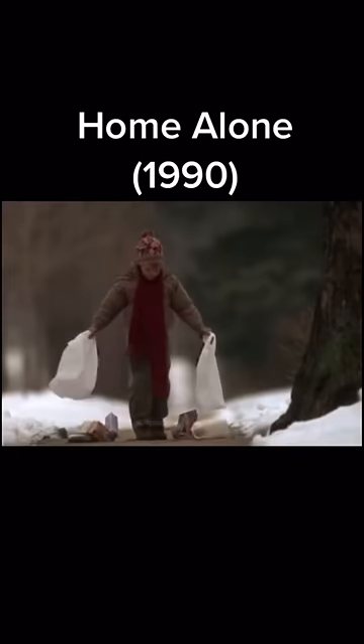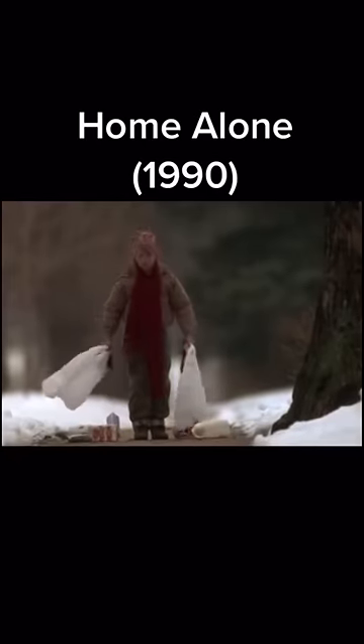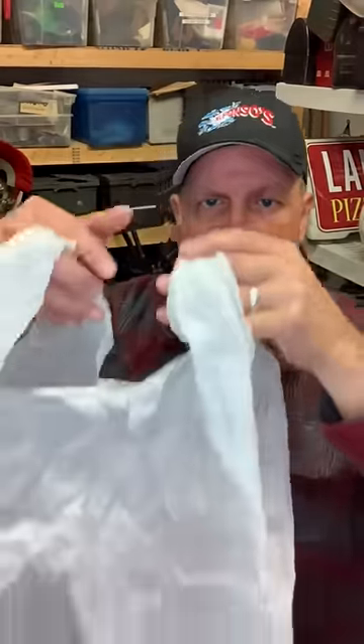I was asked how the prop master got Kevin's grocery sacks to bust simultaneously. I didn't work on Home Alone, but I do think I figured out how they did it. I didn't have all the same supplies, but I did a scaled-down version.